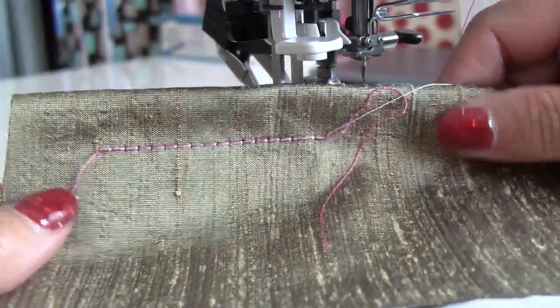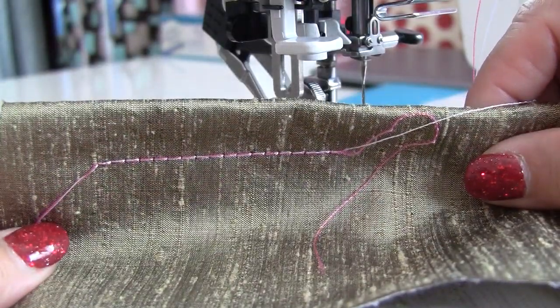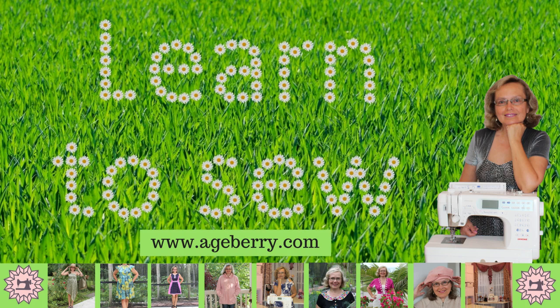And here is an example of the decorative straight stitch made with the double needle. That's all for now. If you like this tutorial, share the video and leave a comment — I will be really grateful.